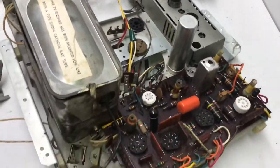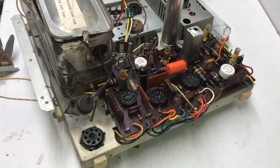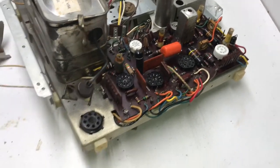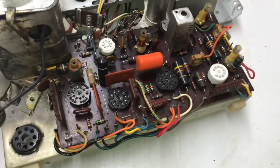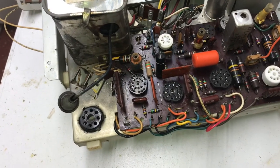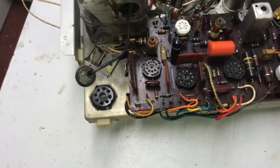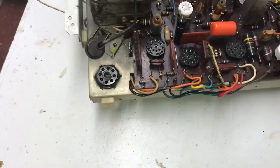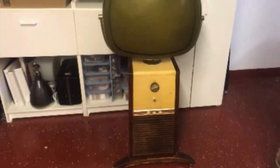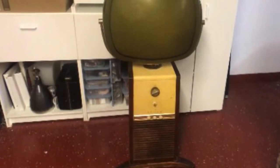It's pretty clean — it wasn't that bad to start with but I cleaned it a little more. The next step will be to pull the circuit board out and start repairing and restoring it, and then we'll tackle the bottom of the chassis. That'll do it for part one of the Predicta pedestal restore.